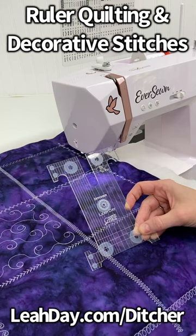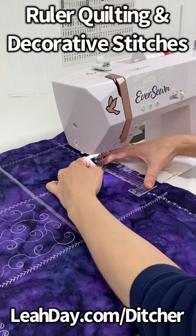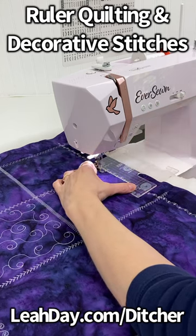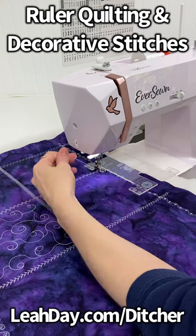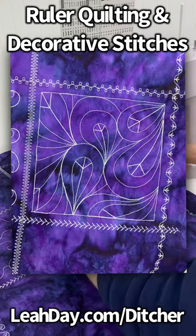Hello, my quilting friends! Today I am using the ditcher ruler to do some ruler quilting around these decorative stitches. The goal here is to create kind of an outline for the square on my quilt, so that way I have a line I can travel stitch against.